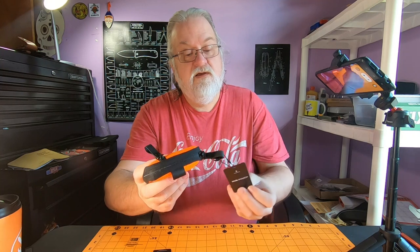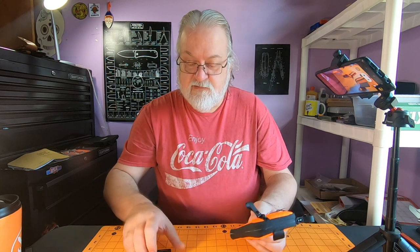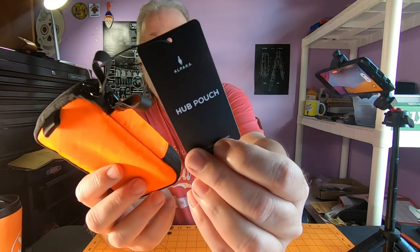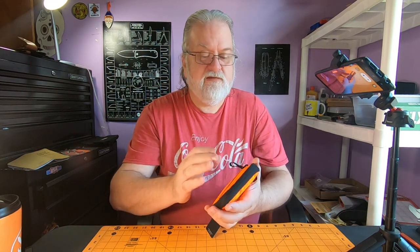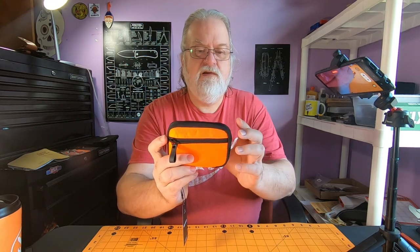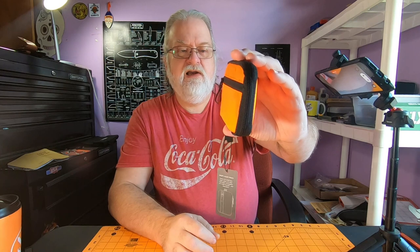It says on the bag: smart and sleek pouch — perfect for small tools, torch, cards, and other small items. Compatible with the hub keychain, sold separately. The tag's still on. The outside dimensions: it's about 4.72 inches wide, which is about 12 centimeters. It is 3.54 inches high, which is like 9 centimeters. And it says it's 0.98 inches deep. Pretty small.